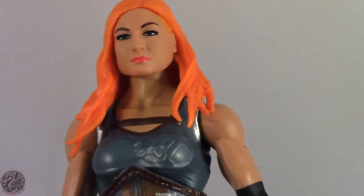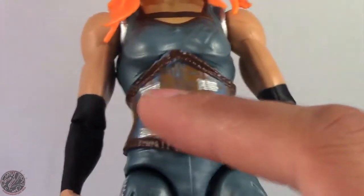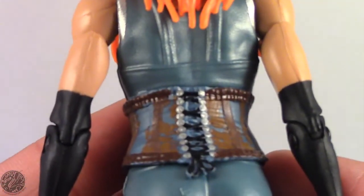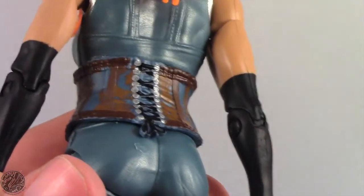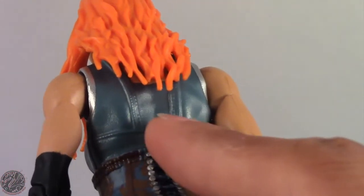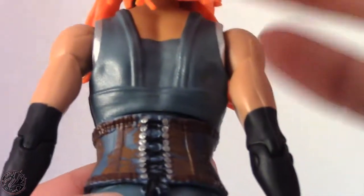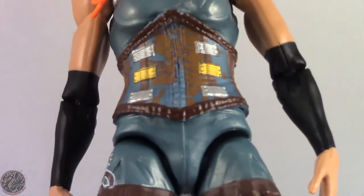I'm glad it actually looks like Becky Lynch this time, unlike the previous figure. We do get her arm bands which are painted, which I really like. This is a new appliance put over the torso, so it doesn't look removable, but it has a lot of detail. I don't want to say Mattel is 100% lazy all the time — this shows what they can do and what they should do. With an elite figure, you'd expect them to sculpt and work a little more.